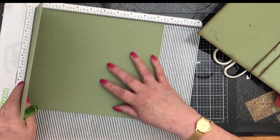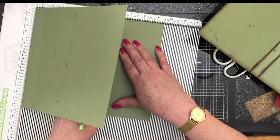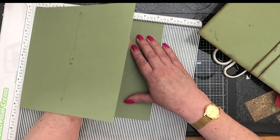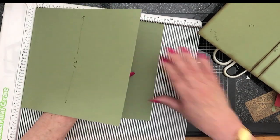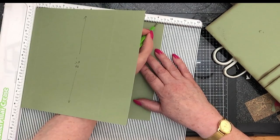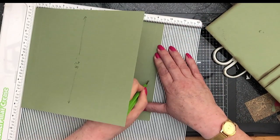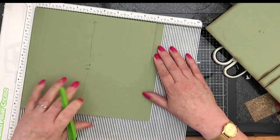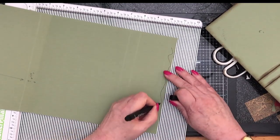Let's bump that factory crease right up to the side. I'm going to score at six again — score at six, then score at six and three quarters. And then I made my flap on the end to be two and a quarter. You could leave the whole thing, but I just made mine two and a quarter. This bit here then is excess that's going to be cut off.